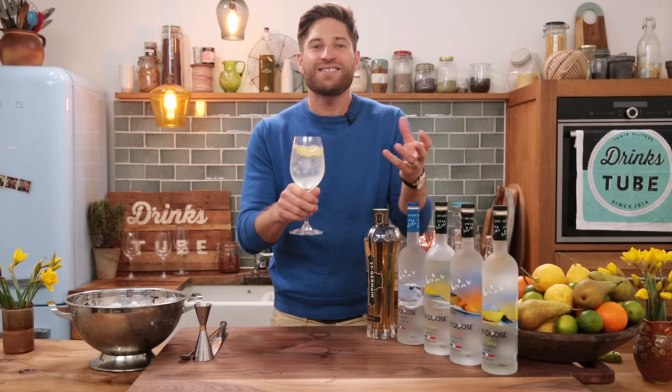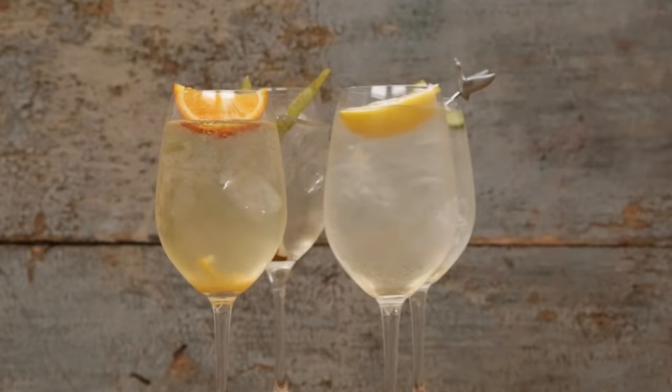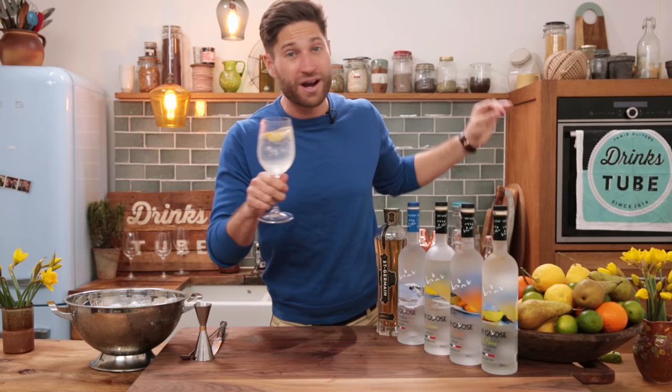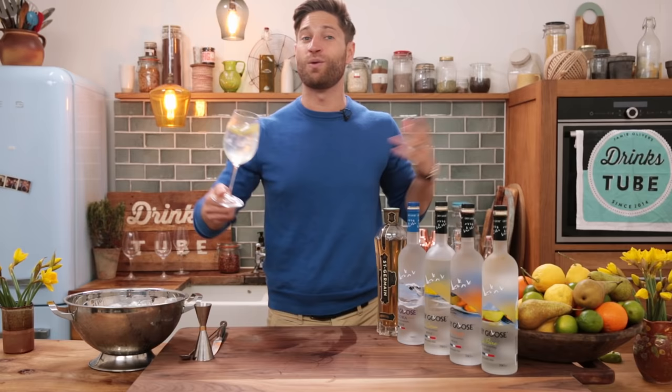So there you have it. This is a great way of using flavored vodka to open up your palate and try out some new things, while keeping it quite simple — a really great way of playing around with some flavors. If you like this drink you need to see Jamie making the original La Fizz, which is a great alternative to champagne. Also don't forget to subscribe to DrinksTube — it's where you learn all about the wonderful world of drinks. Cheers!